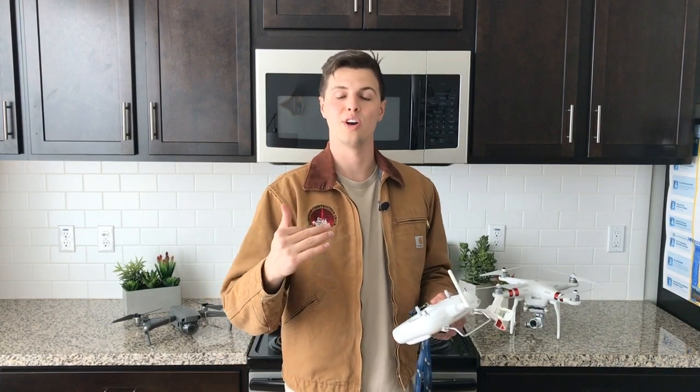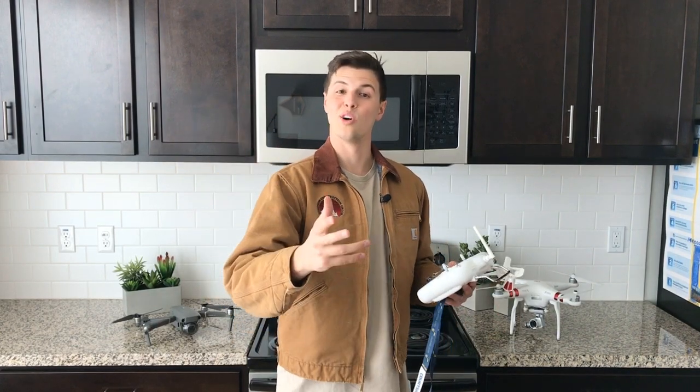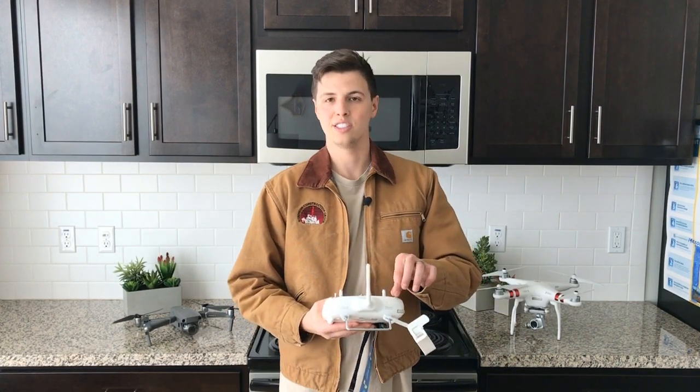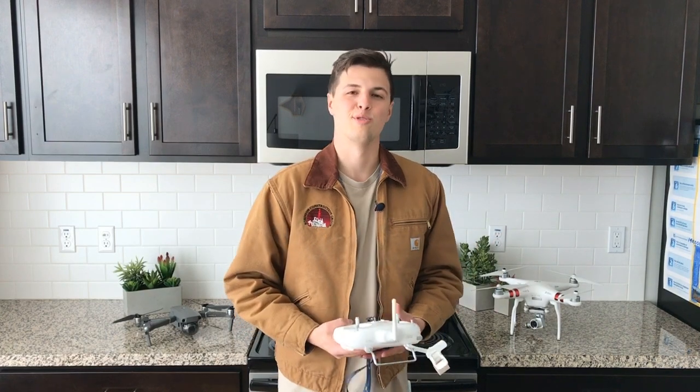At that point it'll start beeping and you'll hear the normal return-to-home sounds, and then your drone will start coming back. I use that in an emergency, or sometimes just to practice using the S2 switch.